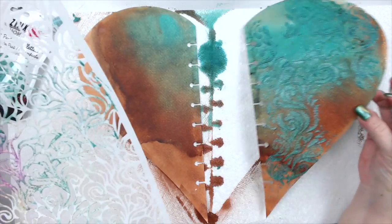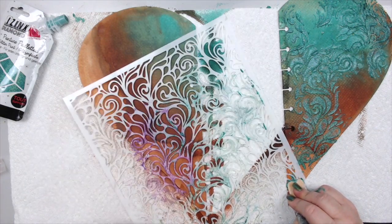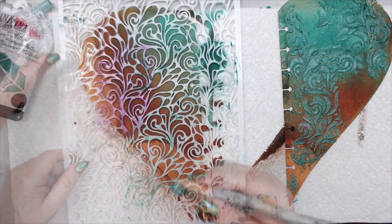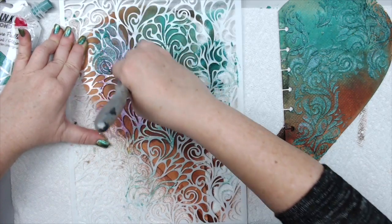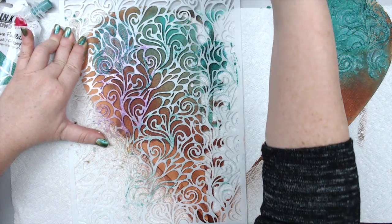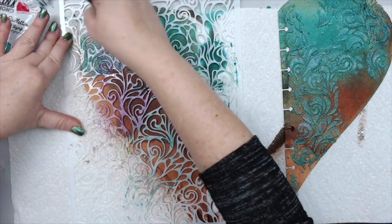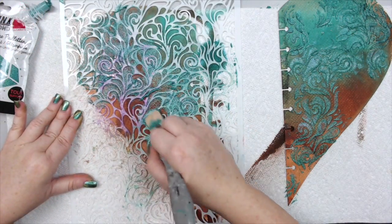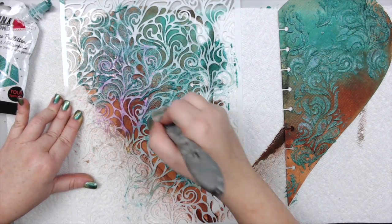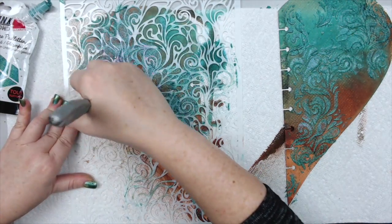I'm now doing the other side. As you can see, I can move the stencil away so it doesn't interfere. This side has a little bit more of the brown color — it's called Tea Brown. The blue one is Turquoise, and then you have the Gold color. It's a really great glittery paste to use to create a beautiful pattern on your background.